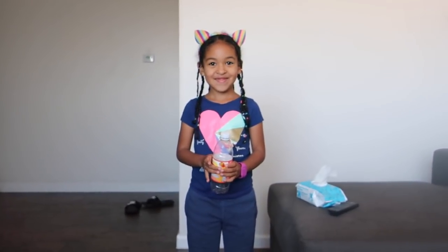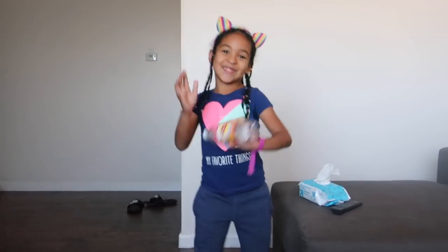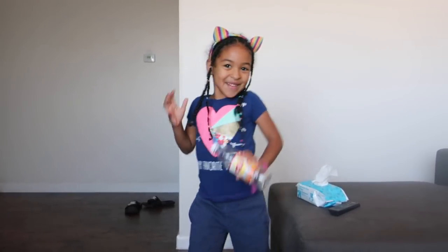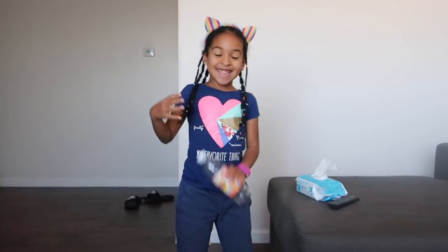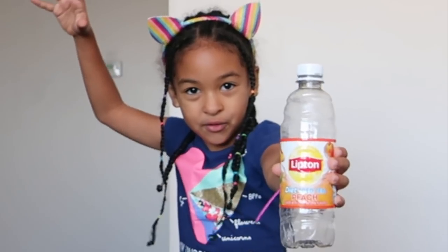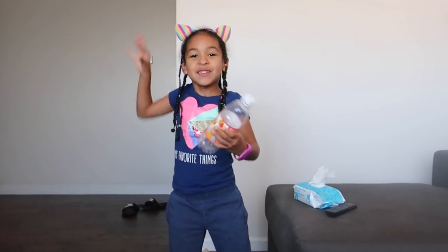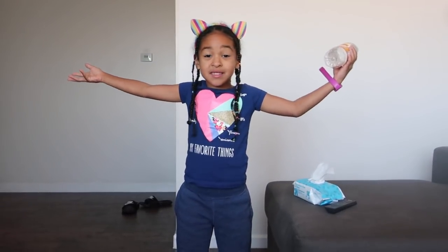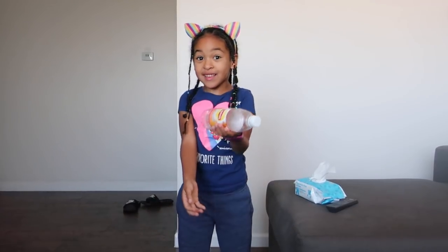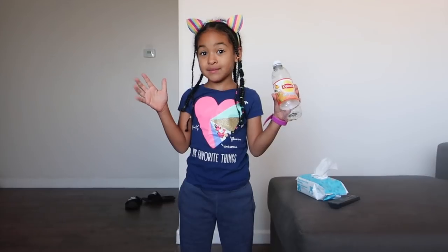Okay, are you ready? Ready, set, go. What's up guys? Welcome back to another episode of the WeeMe Gang. Today I'm going to attempt to do the bottle flip challenge. So if you don't know what attempt means, that means try. It's just a long word for try.